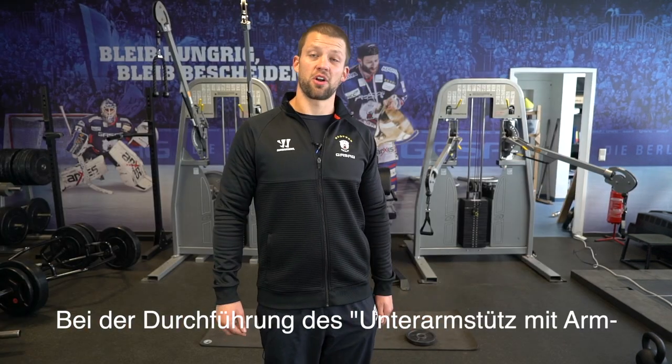Hello, I'm Jake Jensen, the fitness trainer for the Ice Bear in Berlin. Today's episode is Loaded Bird Dogs. Today I have Louis-Marc Aubry here to demonstrate Loaded Bird Dogs.